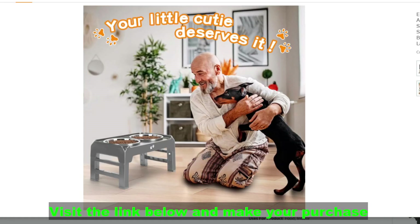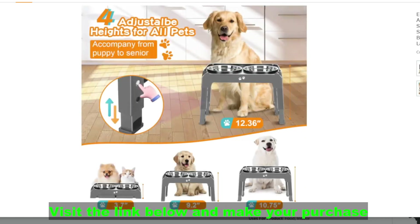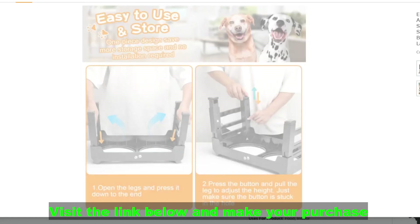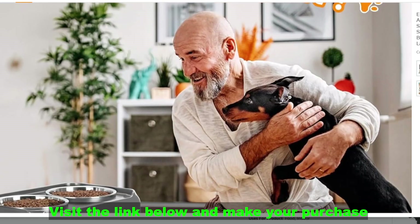Overall, elevated dog bowls offer several potential benefits for your furry friend's health and comfort. If you're considering this specific model, be sure to check the details and compare it to other options based on your dog's needs and preferences. Let me know if you have any other questions or if you'd like me to help you compare different elevated dog bowls. Access the link below and make your purchase.